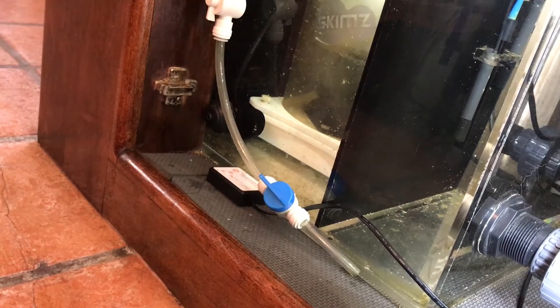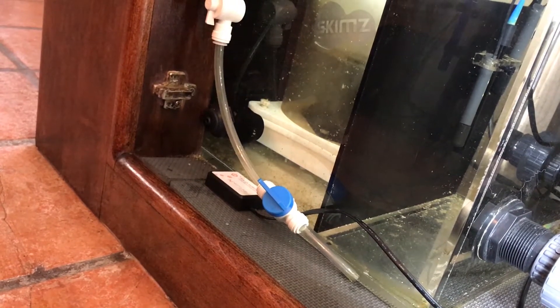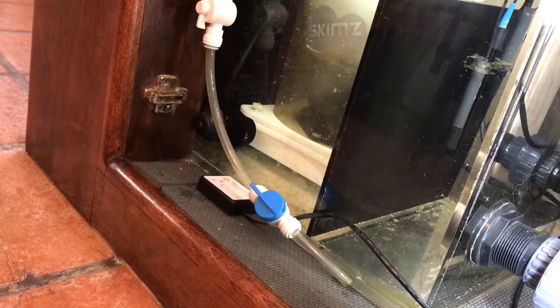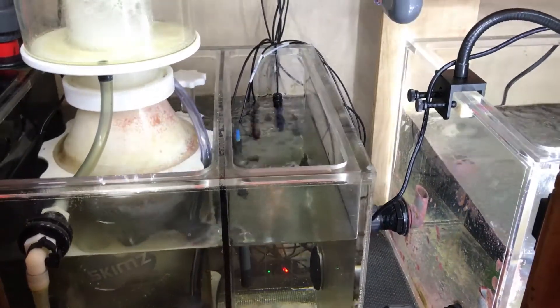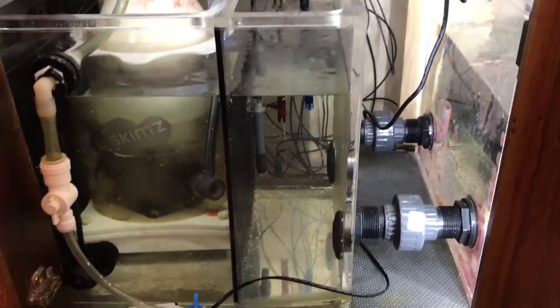I'm showing you here — this is an overflow for the collection cup with the protein skimmer. This is a new addition that I've done to the sump, so that if I need to drain the filter cup in a hurry, I can do it in a couple of seconds. Here you can see the top of how that goes into that little collection cup area.